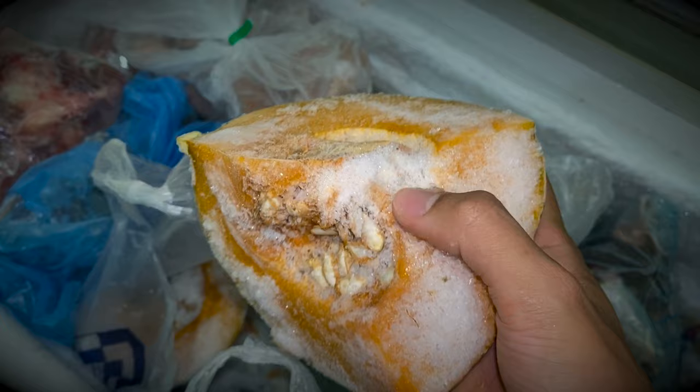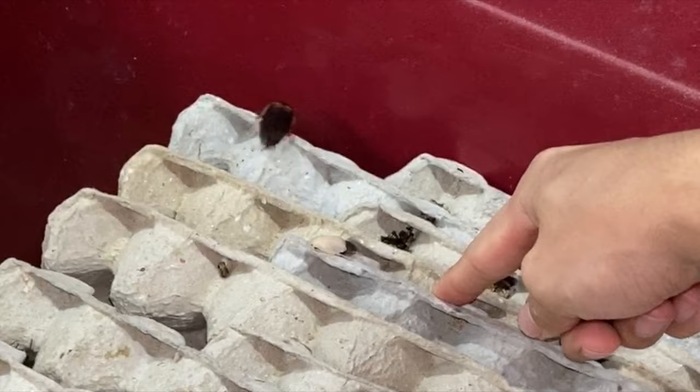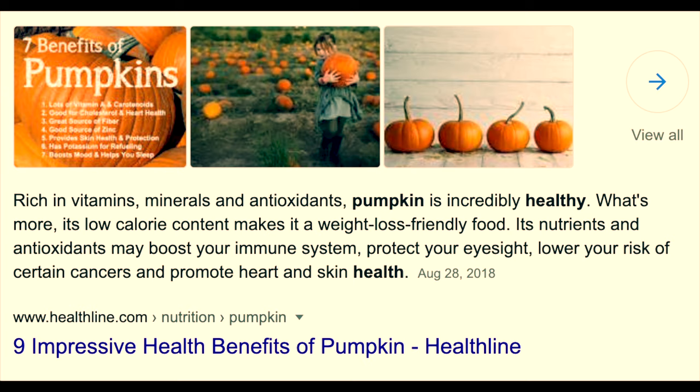Pumpkin is a very, very good antioxidant, so it's a very good gut load. Pumpkins are very, very good gut load, I would say.